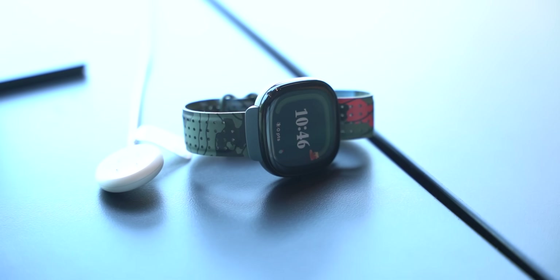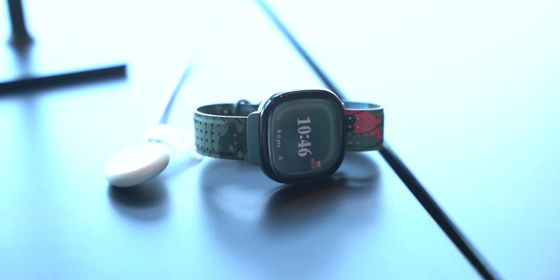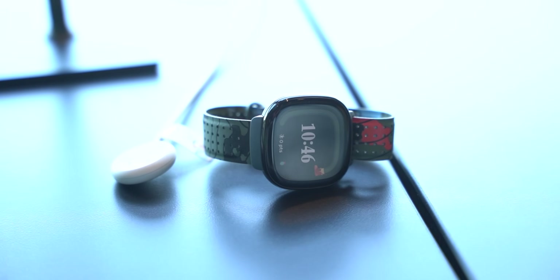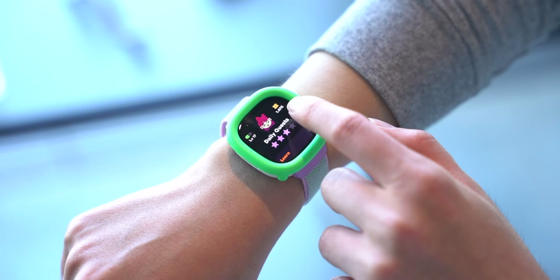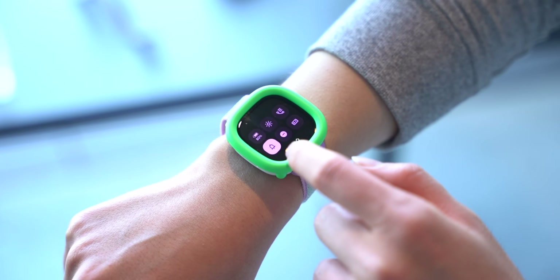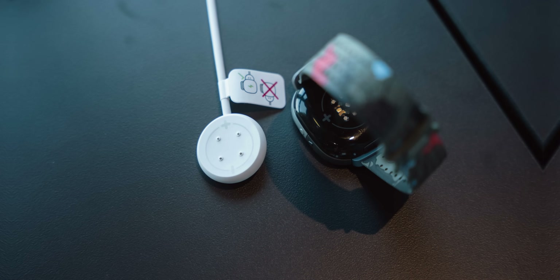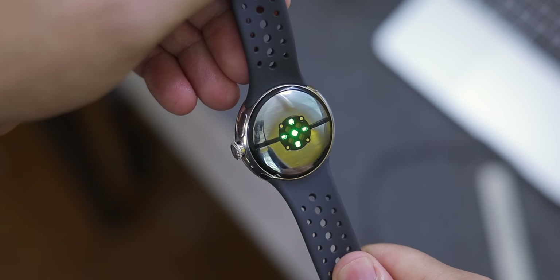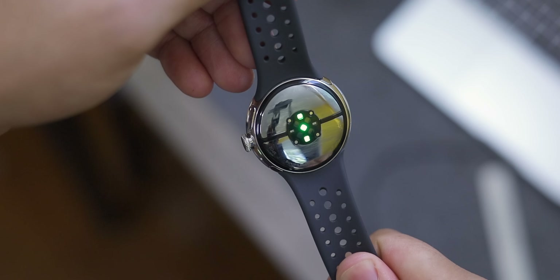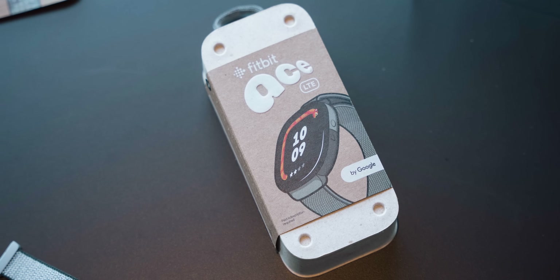Getting started, let's take a quick look at the Fitbit Ace LTE. The best way I can describe this device is it's basically a Pixel Watch 2 in regards to its internals, but more of a Fitbit when it comes to its design. For hardware, we have a lot of similar specs with the same Snapdragon W5 chip paired with 2 gigs of RAM and 32 gigs of storage. We also have the same circular pin-based charging connector with fast charging support, a similar optical heart rate sensor like we saw with the Pixel Watch 2, alongside the usual accelerometer, gyroscope, altimeter, and ambient light sensor.